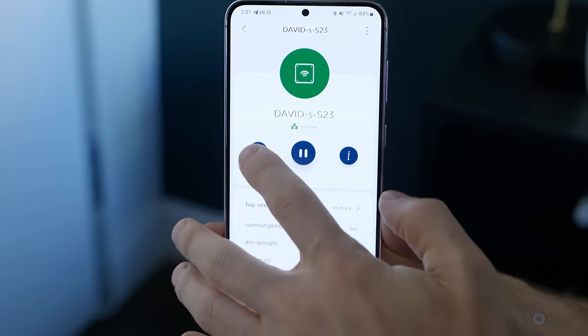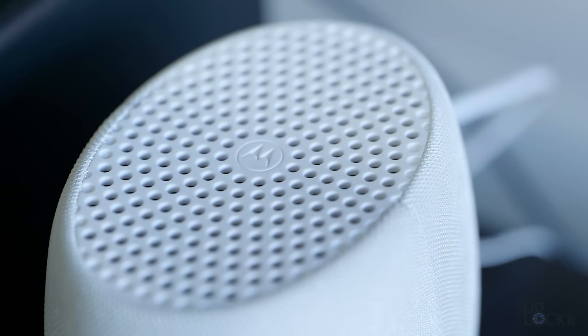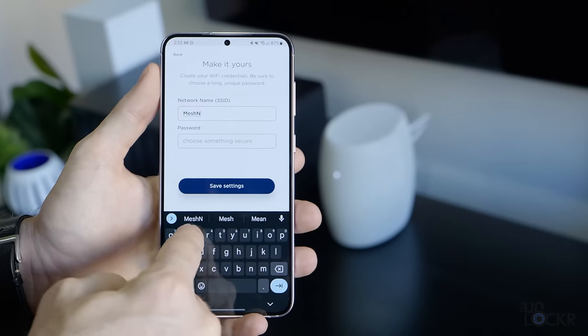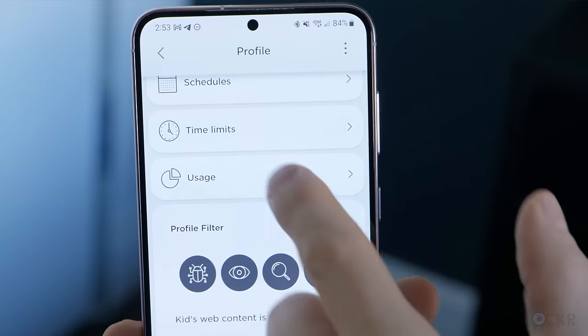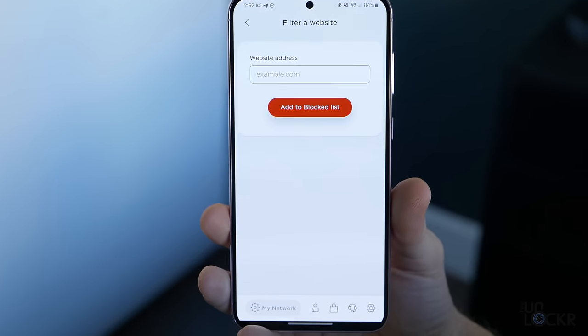The Motorola Q14 also allows you to easily manage and secure the devices on your home network — it'll monitor the network 24/7 for suspicious activity, isolate compromised devices to prevent spread, and lets you create a guest network to separate devices from your usual Wi-Fi. You can adjust, control, and monitor devices, and it has free parental controls you can use to block certain sites or limit usage, all in their Moto Sync app.